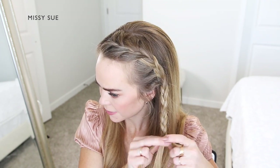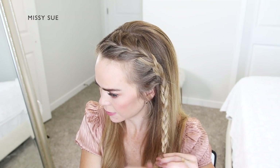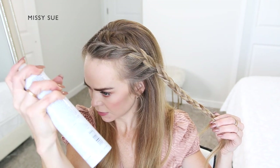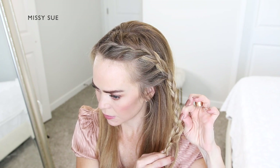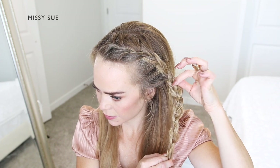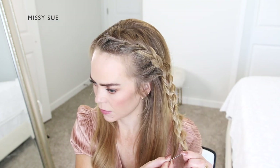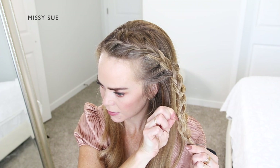Once the braid reaches further down, I'm going to spray it with a medium hold hairspray and begin widening the braid by gently pulling on the sides so they slip out just slightly. This will gradually widen the braid. For this particular style, I want the braid to look really big and be easily seen, so I'm going to slide a bobby pin over the bottom of the braid and continue pulling on the edges to make it wider and flatter.